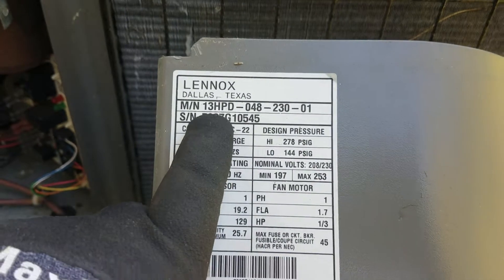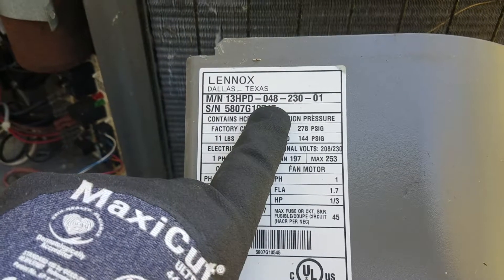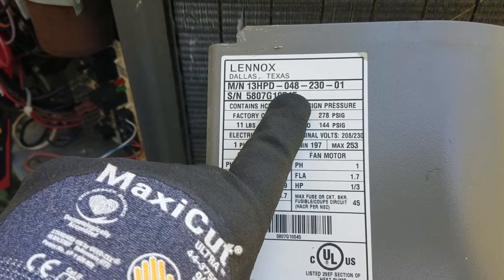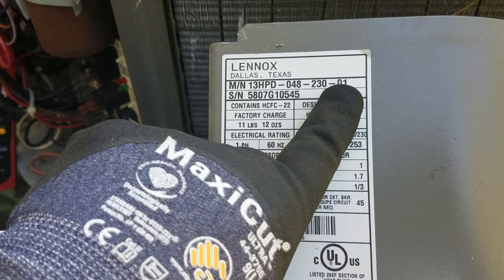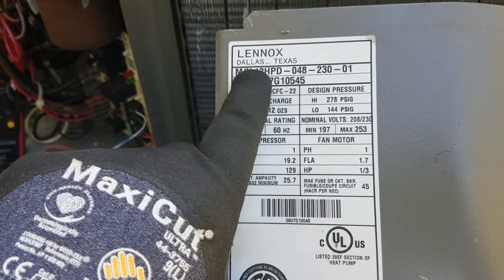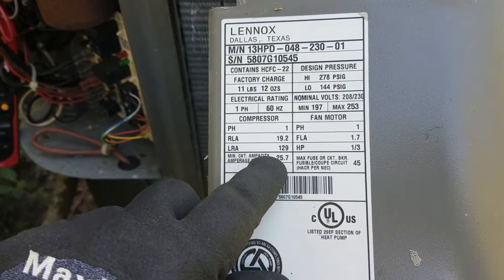On the Lennox AC units, the 48 in the middle - from what I've gathered doing some research - you have 12,000 BTUs in one ton of AC units, so 12 times 4 would be 48. So this is a four ton AC unit. The year of this model is 01, so it's 18 years old.